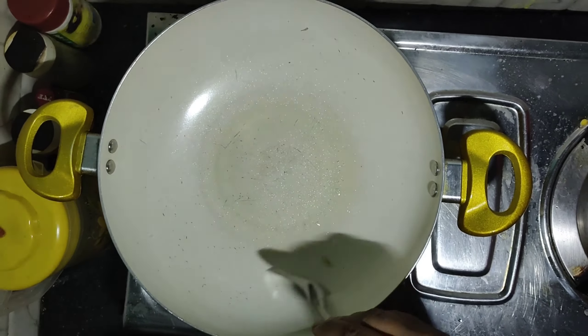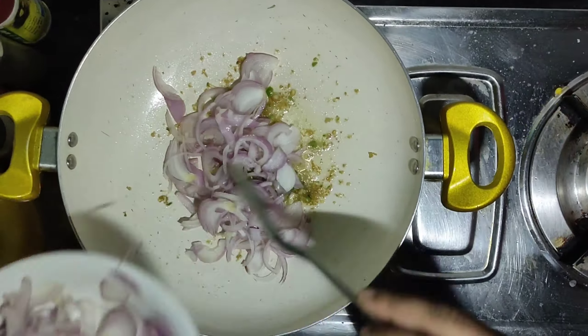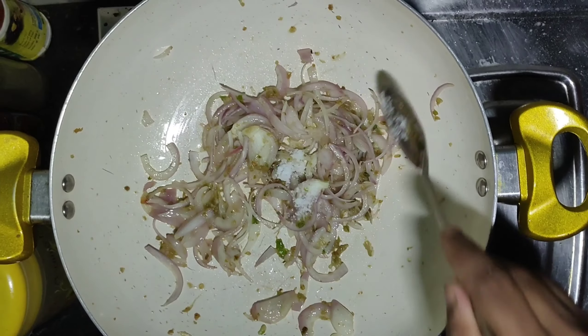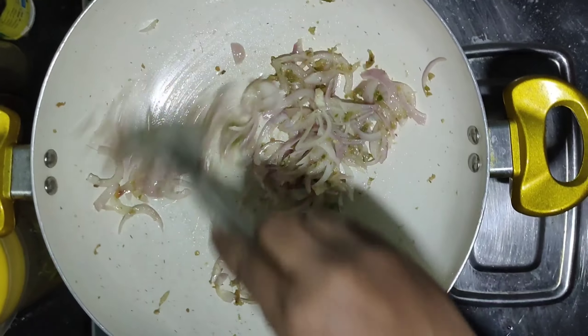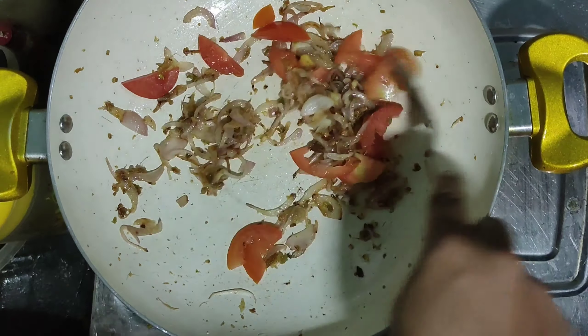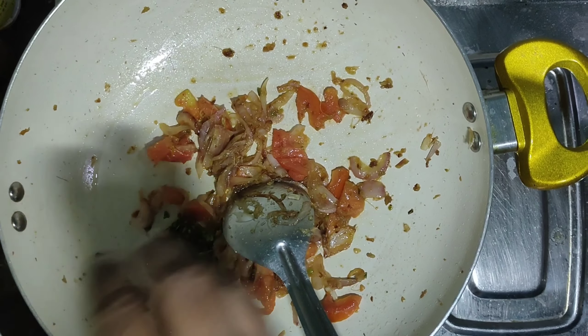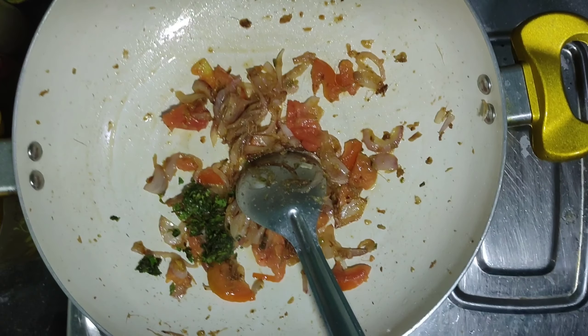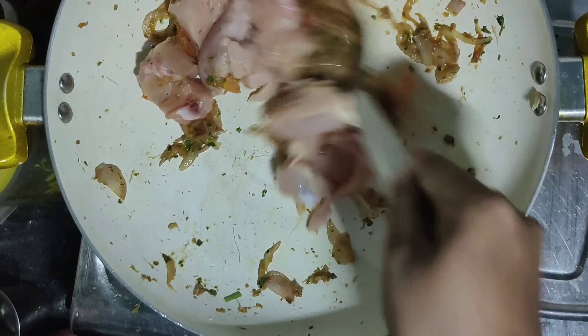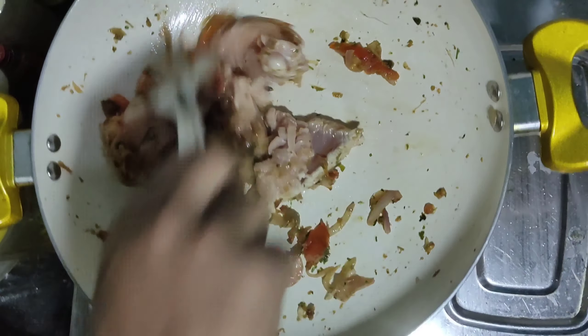If you want to add the paste, add the paste. We will add the paste. Then we will add a little made of paste. Let's add some paste.